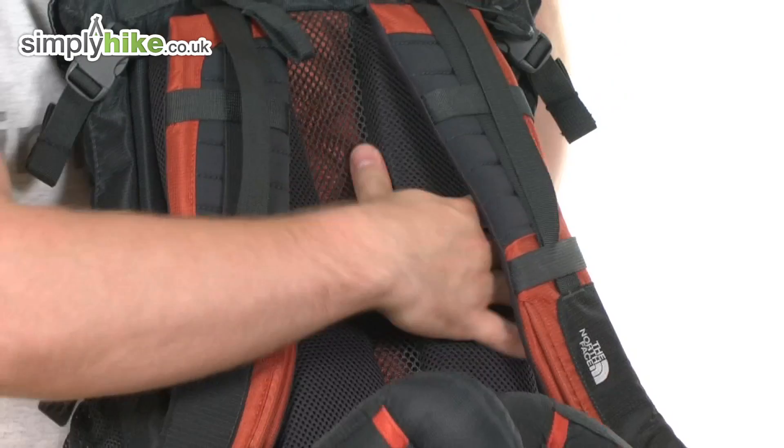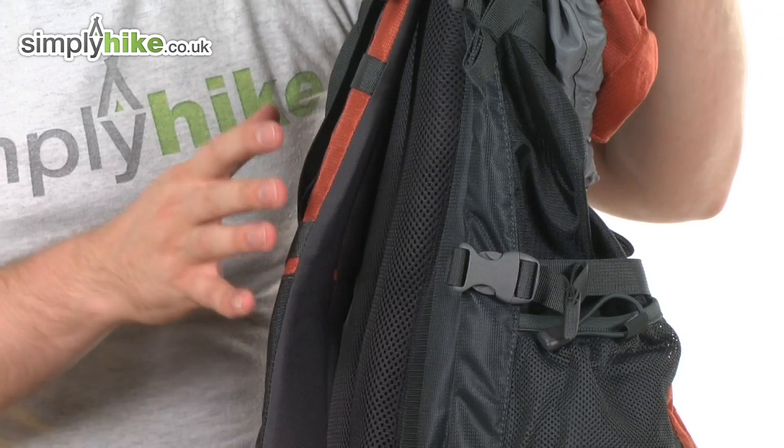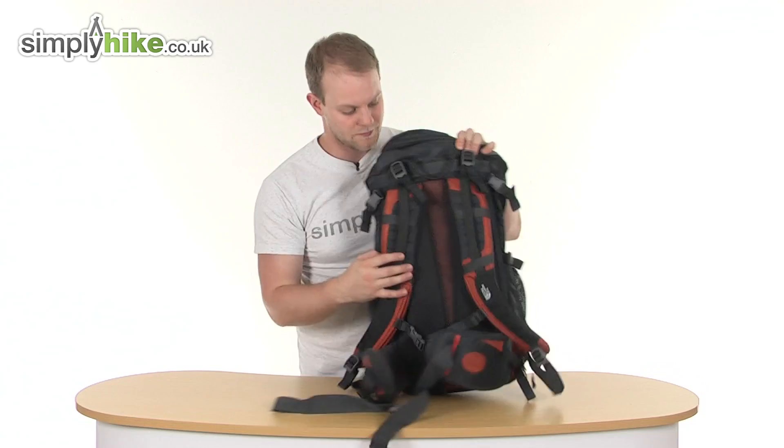The back plate itself is nicely thick and padded with a mesh design. As you can see on the side, it's ever so slightly raised — this allows air to circulate inside the back plate, flowing around to keep you nice and cool while hiking.